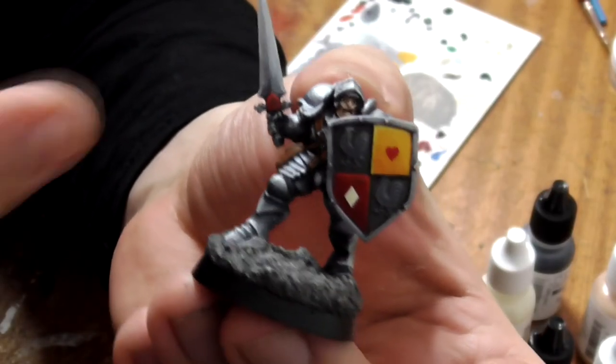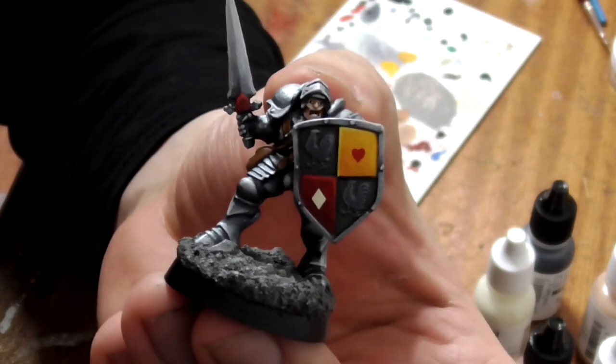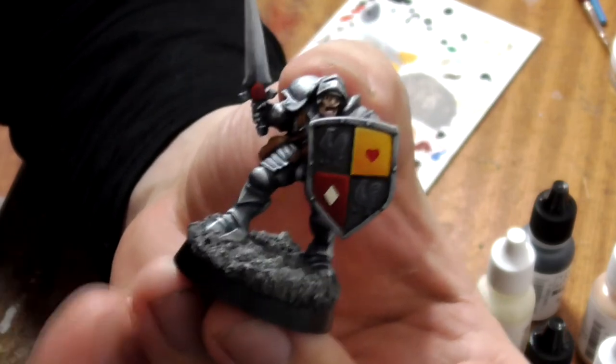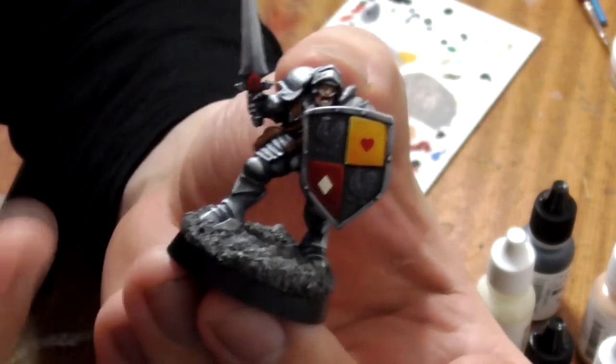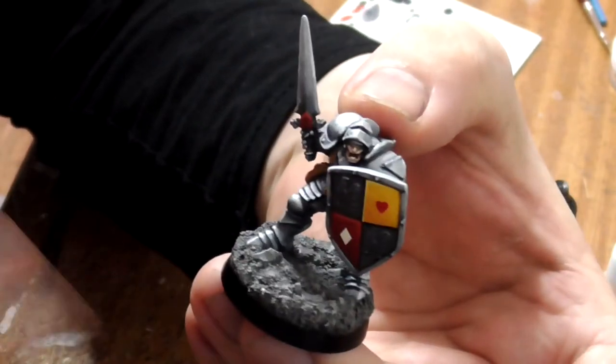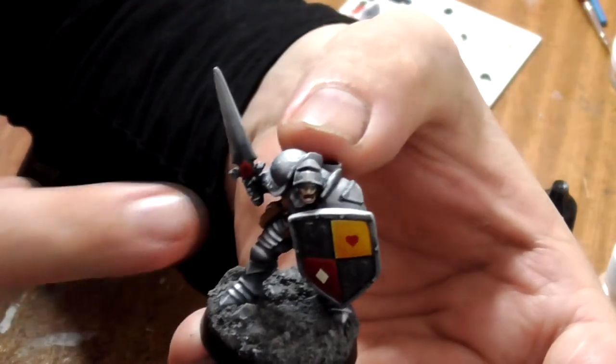We've also painted the edge of his base black. It's a good idea to varnish your model at this stage — there are many spray and brush-on varnishes available on the market. So there we have it: Sir William the Peacemaker painted to ultimate level standard with just 11 paints. Don't forget to like and subscribe and check out our other videos — we'll see you next time.